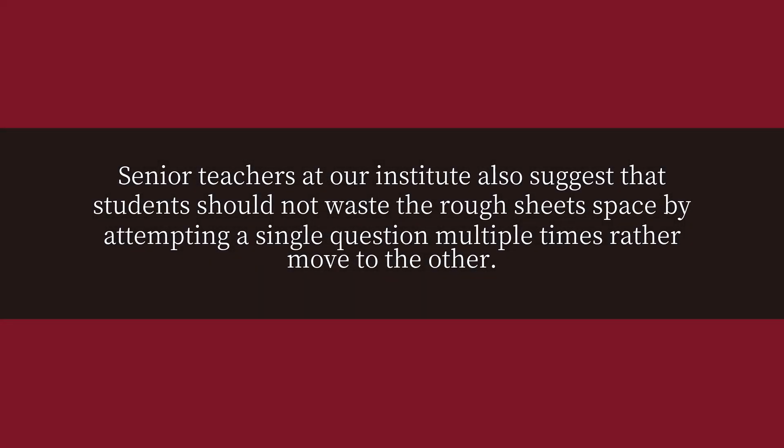Senior teachers at our institute also suggest that students should not waste the rough sheet space by attempting a single question multiple times; rather, move on to the other questions.